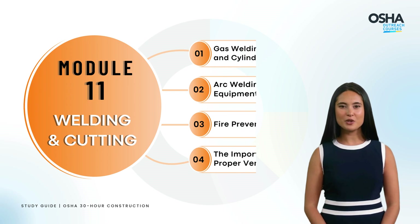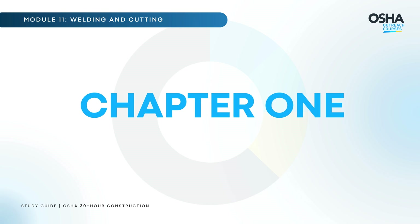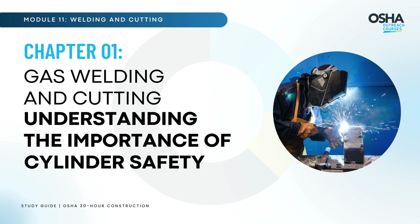In this module, we'll explore the two most common types of welding and cutting, their associated hazards, and essential safety measures to prevent injuries. Let's start Chapter 1: Gas Welding and Cutting — Understanding the Importance of Cylinder Safety.